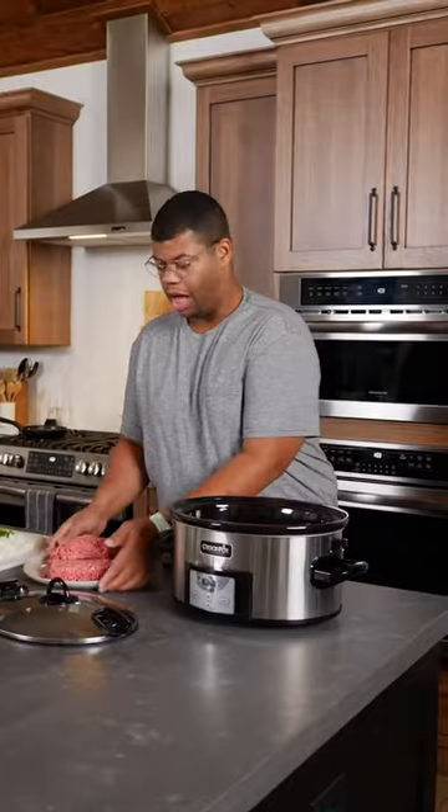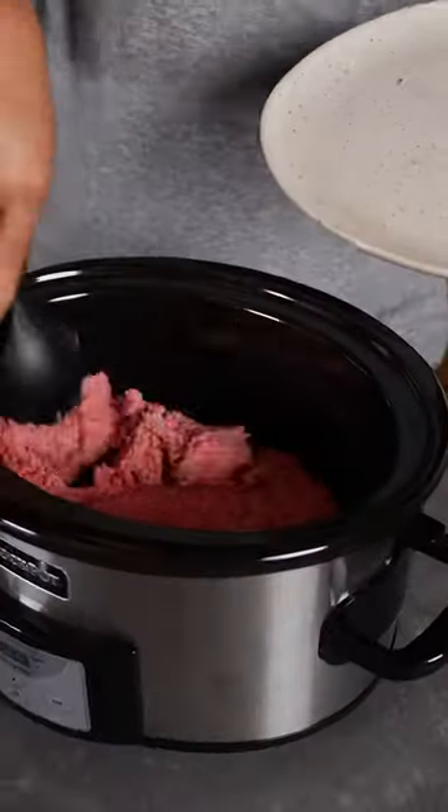When the temperatures drop, I go for my Crock-Pot chili recipe to warm me up. I'm starting with ground beef, but of course you can use any ground meat you like. For my recipe, I just dump it in — no need to cook it all before.